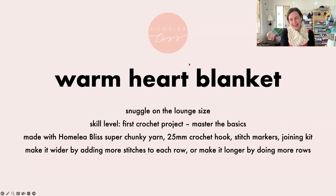It's a snuggle-on-the-lounge size, perfect for a first crochet project to master the basics. But I love making the Warm Heart Blanket — I don't know how many I've made now, it's just an enjoyable blanket to make and it's stunning. It uses basic crochet stitches, but I'm surprised how many people ask what stitches those are — just by the way they're put together it looks really stylish. That's a design decision I made — I played around with the best order of the stitches so they look amazing.